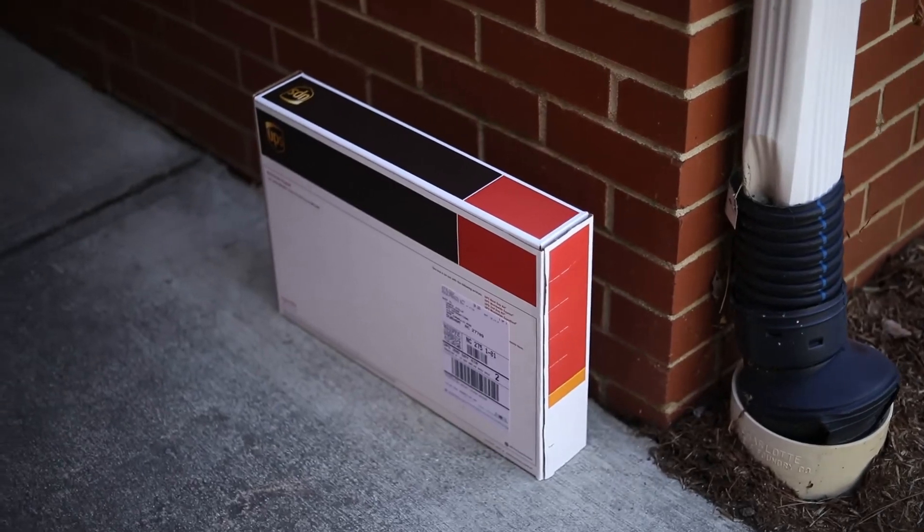Now that you have shipped your samples off to the lab, we will notify you when the results are ready. Please watch our next videos to find out what happens in the lab and also what your results mean. Thank you.